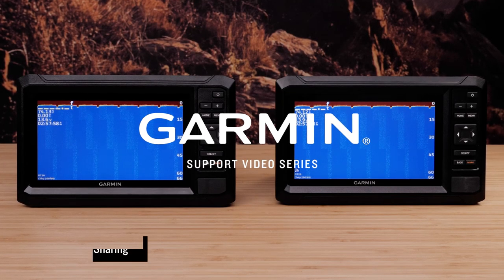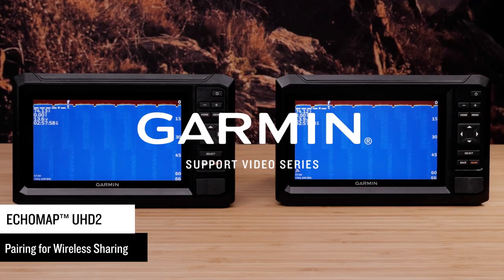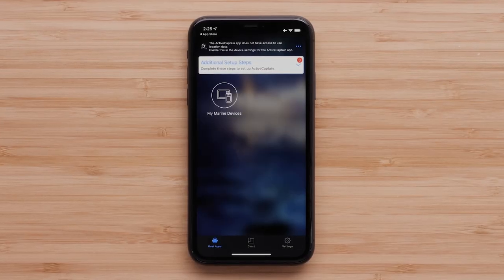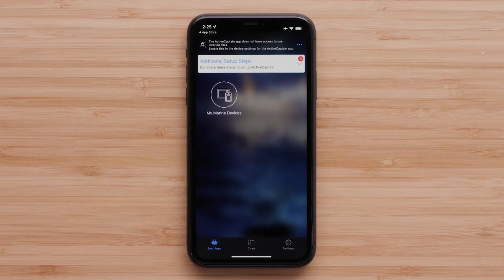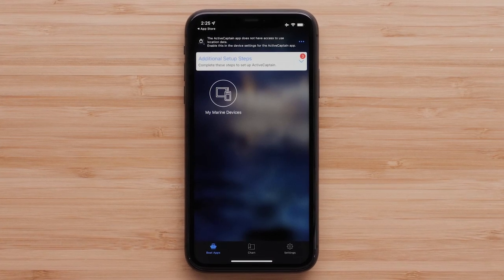Today we're going to walk through how to pair your Garmin Echomap UHD2 devices for wireless sharing. The wireless connection will allow the two UHD2 units to share both sonar imagery and user data. To connect the two devices, you must designate one as the host and the other as the client. Only two units can be connected at the same time. The host device can also be connected to other wireless devices such as your compatible mobile device while it is connected to a UHD2 device.